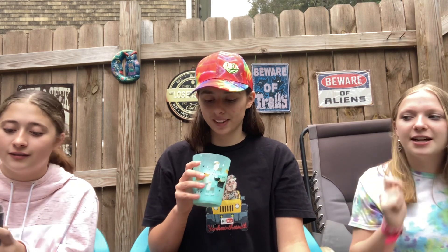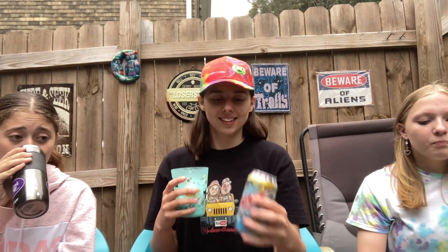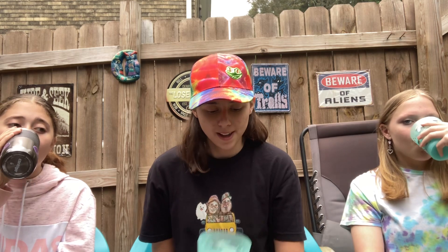That's a perfect summer drink — very refreshing. Thank you guys for watching. That is it for today's video. Be sure to like, comment, and subscribe. We'll see you in the next one. Cheers!